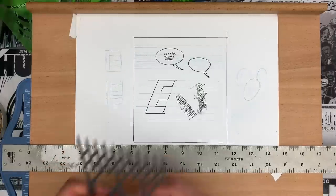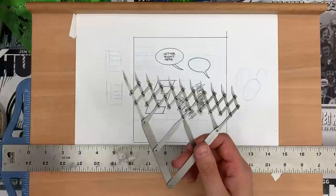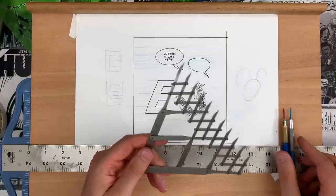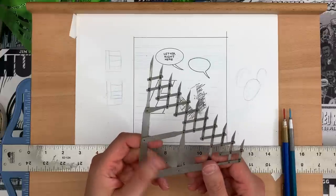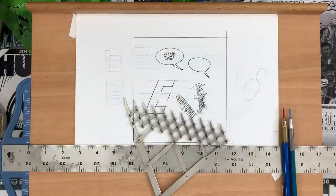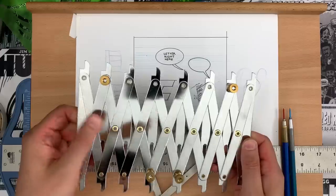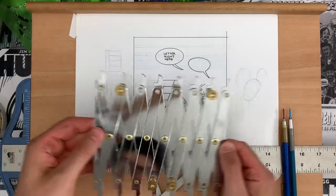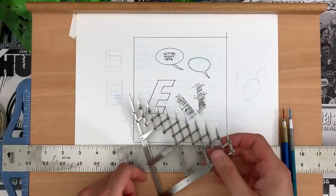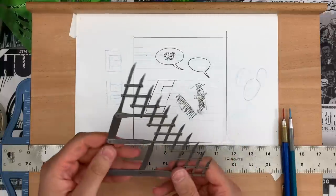It makes me wonder — there are those drafting tables with the two cables for your straight edge, and I wonder if that works better with the lettering guide, because it's just too much stuff to hold your T-square tight while you're also manipulating this other piece. You really need three hands to make it work.